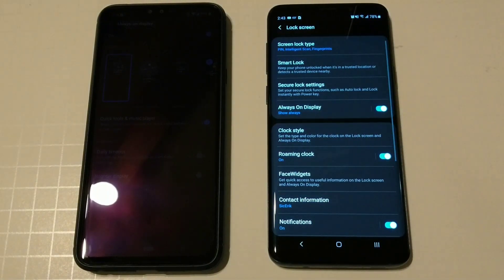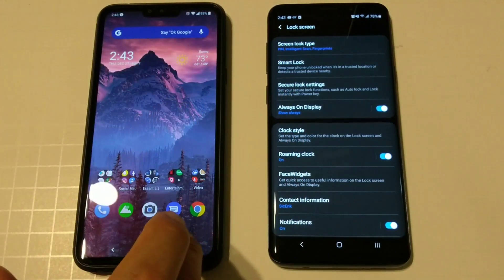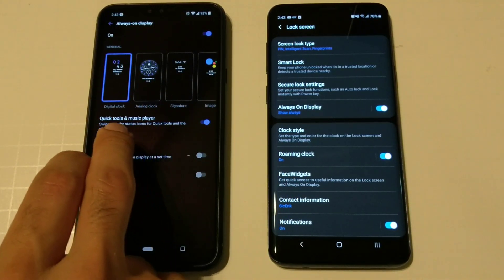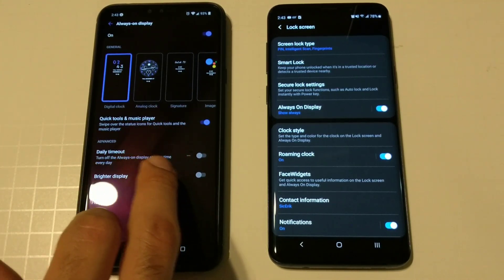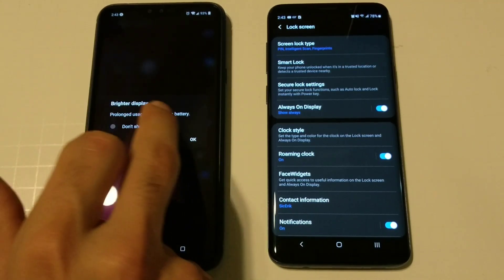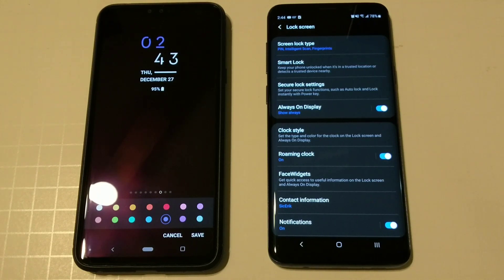Over here on the LG side, it has options for quick tools and music player which you can turn on and off. You can set a daily timeout to schedule when it comes on and off, and you can also make the display brighter. As far as clocks go, you do have a little bit more options here on the LG V40.